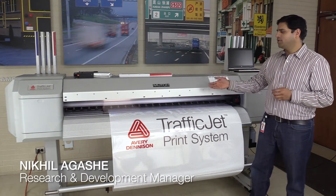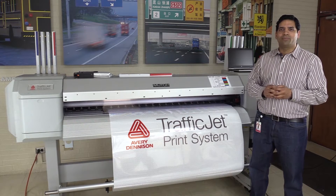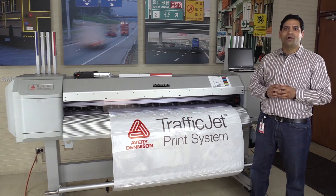Today we're going to review the Avery Denison TrafficJet print system. We are going to look at some of the parts of the printer, we'll review the software, and then we'll also print some unique signs on the printer.